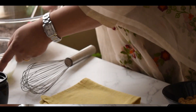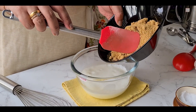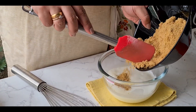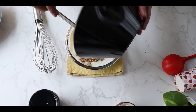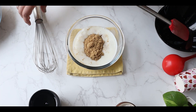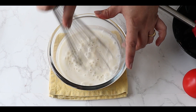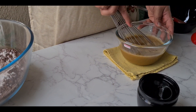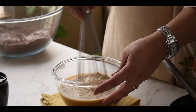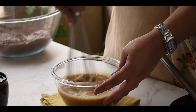Now let me mix the wet ingredients. I have my buttermilk, and I'll add my brown sugar. Just make sure the brown sugar mixes well with the buttermilk — mix it well so there are no lumps and the sugar dissolves fully. That's a very good mixture.